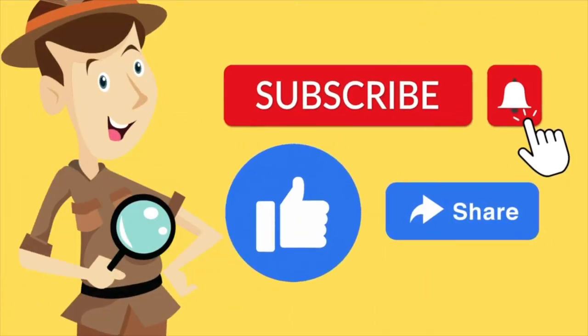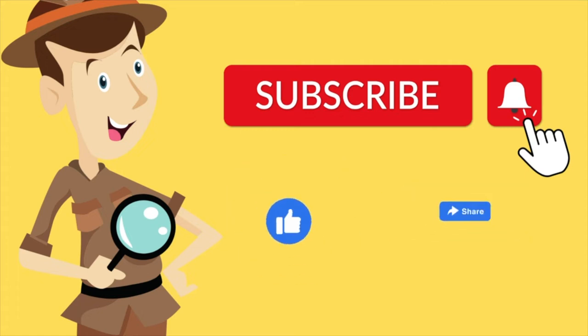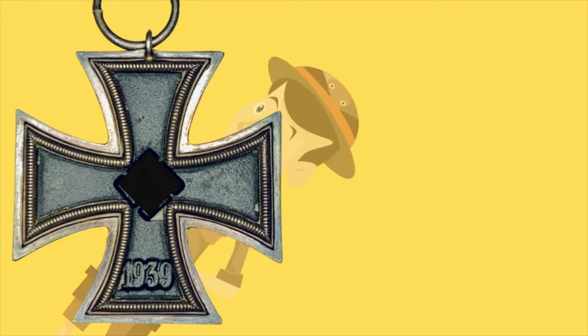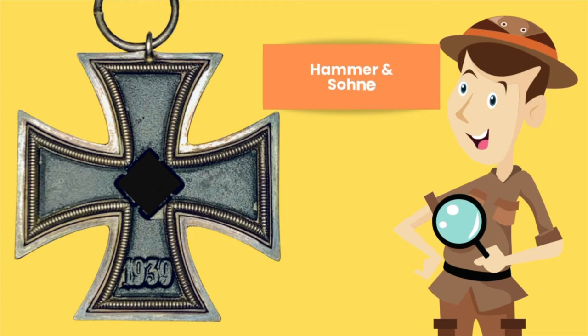Before we get right to it, please don't forget to subscribe, like, and share so that you don't miss any of the exciting episodes — please don't forget to turn on that notification button. The Iron Cross 2nd Class by Hammer and Son, or PKZ 55.